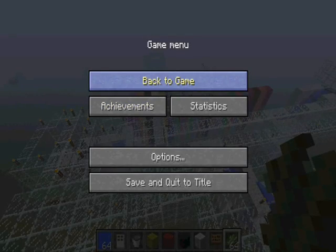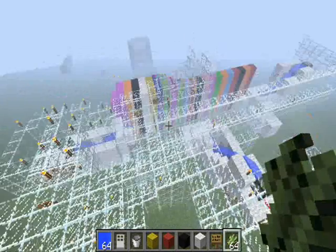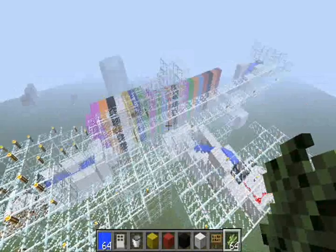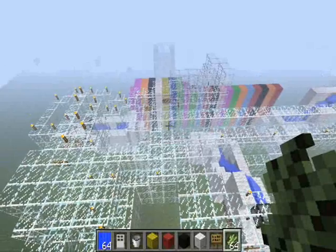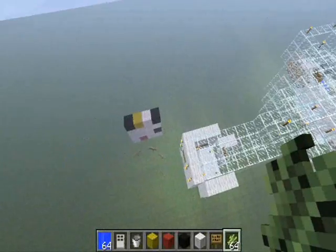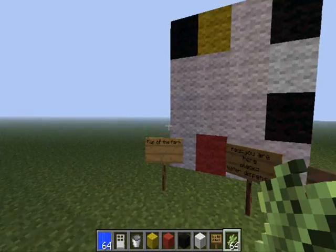Hi guys, Nathan here. Today I'm re-uploading this video — if you've seen it before, it was the wrong one, I'm really sorry. I didn't even show you harvesting. This is my auto harvest farm and I'm going to be showing you how it works and everything, basically how you do it.